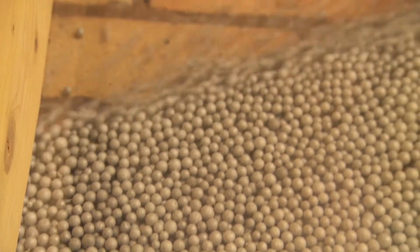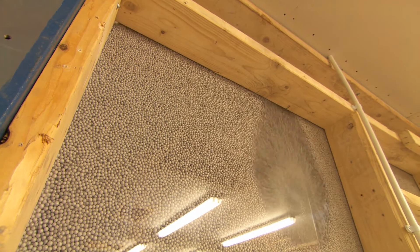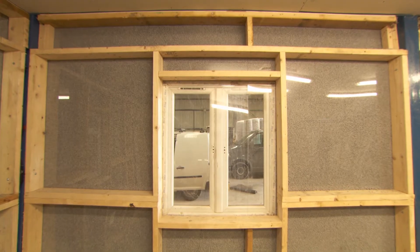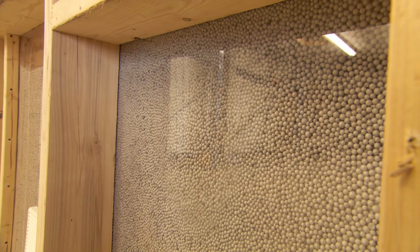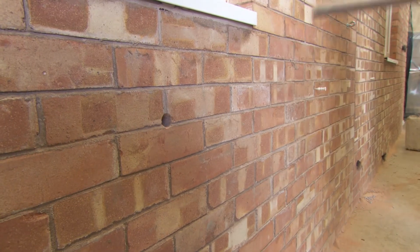After each cavity is filled, the beads settle immediately and become bonded together to form a virtual solid layer of insulation which is stable, yet allows the cavity to breathe as intended. Once settled, gravity will no longer affect the integrity of the bead insulation, which means there will be none of the ongoing settlement issues which can occur with other types of cavity insulation.